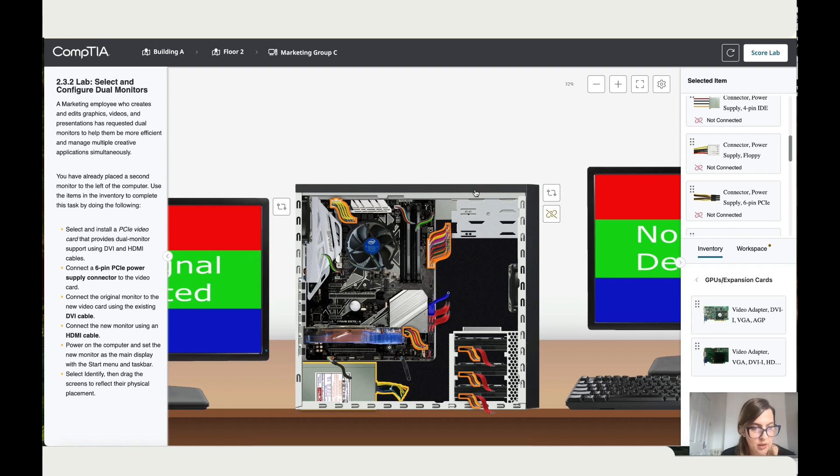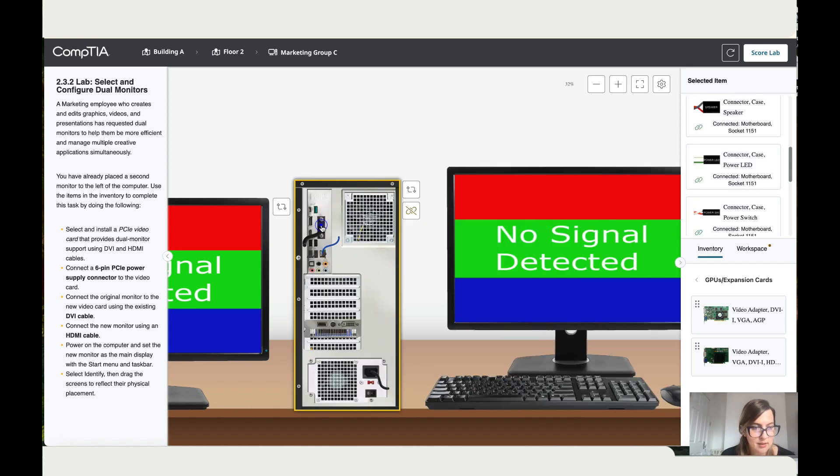Connect the original monitor to the new video card using the existing DVI cable. Let's do that — click to the back, take the DVI cable and connect it over here. Done.